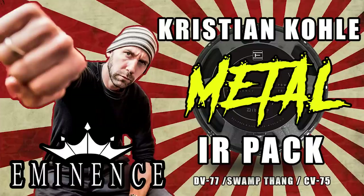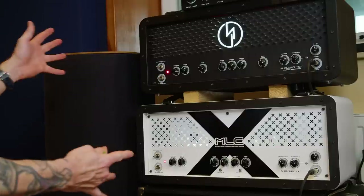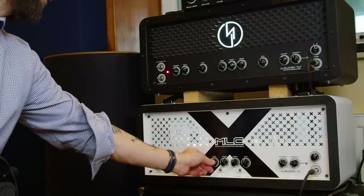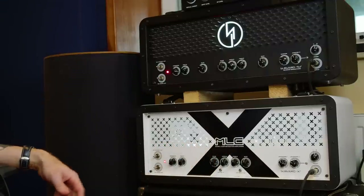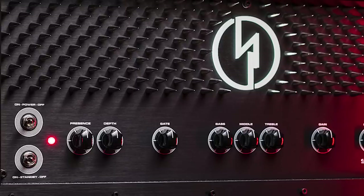Check out the Eminence DV77. If you can't find one, get my official Eminence digital DV77 IR pack - link below. We're micing it up with a single SM57, pretty standard setup. Have a look at those two beauties - they look totally different but equally beautiful. Everything feels super solid and expensive and boutique. Those are real spikes on there - it doesn't get more metal than that. I don't want to say too much about the specs because you can look those up on the MLC homepage.